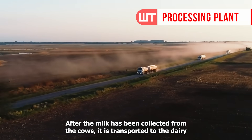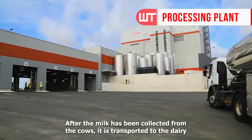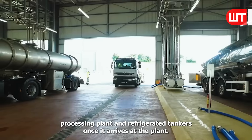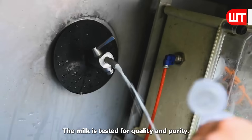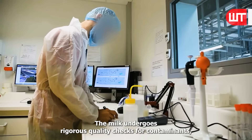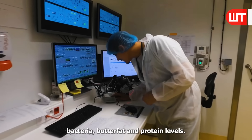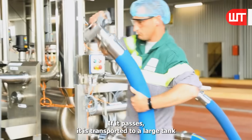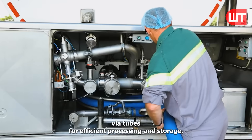After the milk has been collected from the cows, it is transported to the dairy processing plant in refrigerated tankers. Once it arrives at the plant, the milk is tested for quality and purity. The milk undergoes rigorous quality checks for contaminants, bacteria, butterfat, and protein levels. If it passes, it is transported to a large tank via tubes for efficient processing and storage.